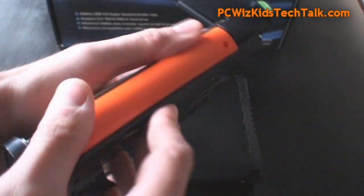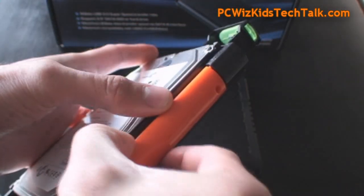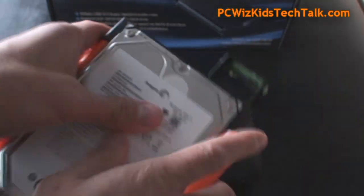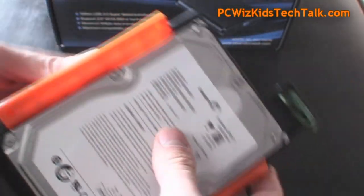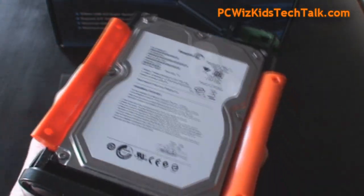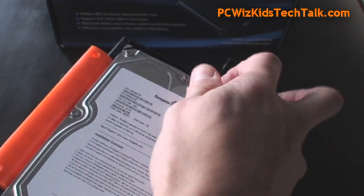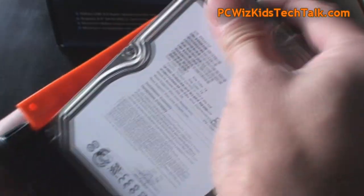In this case I already put a drive in there, but this is how it's fastened. You can see these orange clips are basically aligned with the holes of the hard drive on either side. You can just align it and then clip it into place, and it's very sturdy, tight, not going anywhere — makes a good contact at the back with the SATA connector.